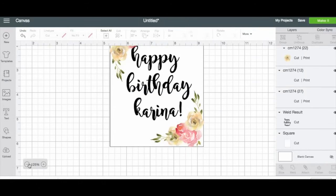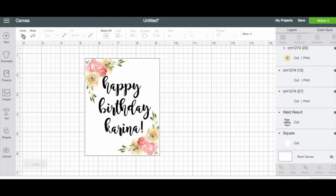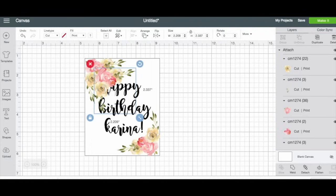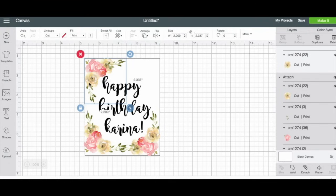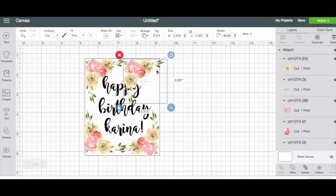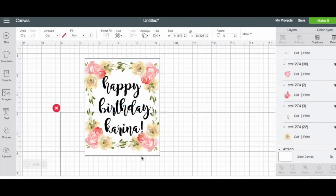These corners feel a little bare, so I'm going to think about what to add. Let me see how this would look if I did this on all the corners. Actually, this kind of looks like a wreath — maybe that'll look cute. Oh yeah, that looks cute! I'll move these up a little bit — it kind of makes it look like a little wreath.